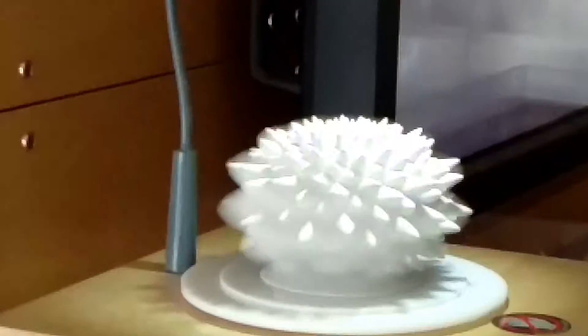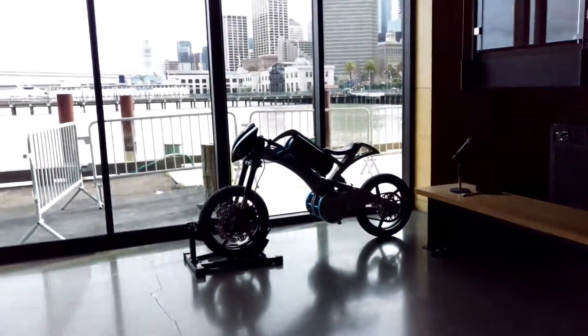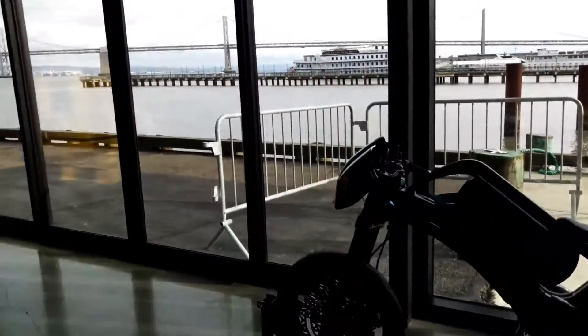All right, that was a quick overview of some of the things here in the arcade. Any questions about stuff that I talked about or did not talk about? Yeah. I just bring it on the object.